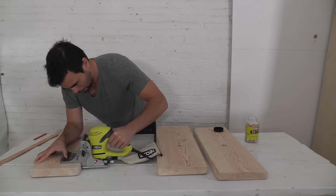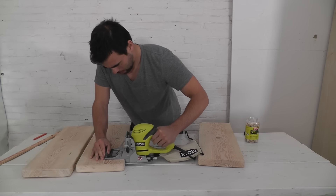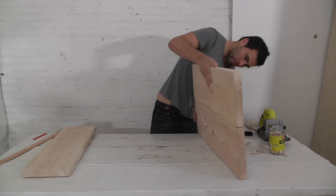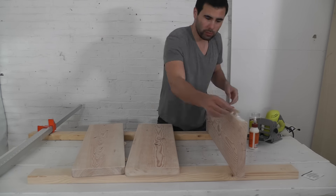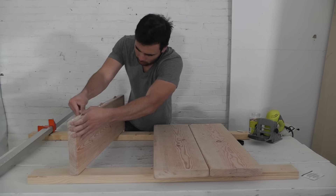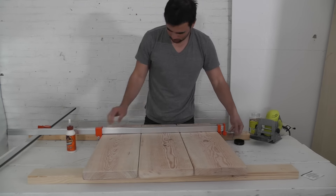If you've never used a biscuit joiner before don't worry, it's actually really easy. You just mark locations that match on both boards and then do this little plunge cut with the biscuit joiner and it creates these nice little slots that you can use to bind the boards together. You can then apply some glue and these little wood chips or biscuits and then clamp the whole panel together.